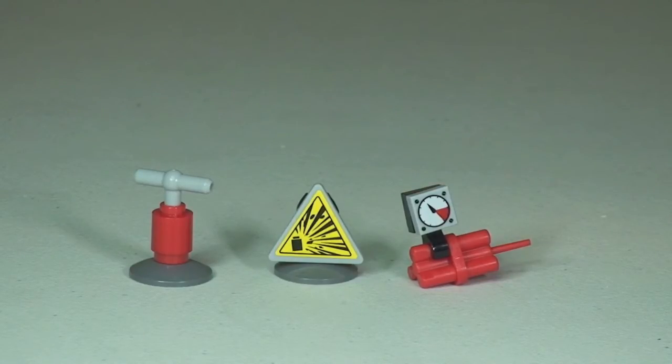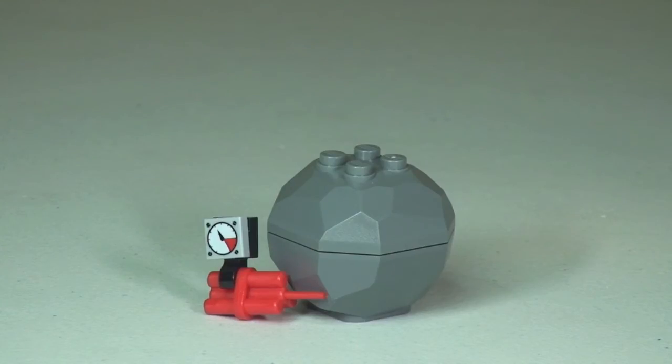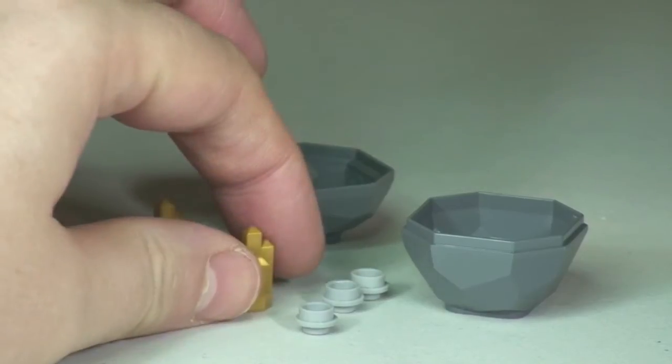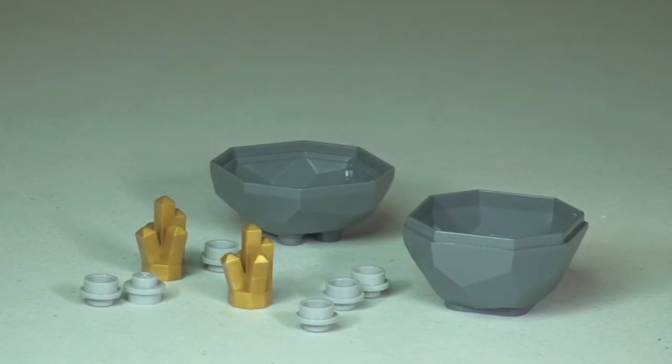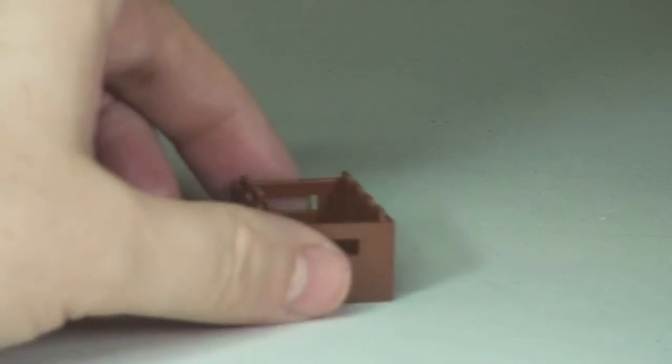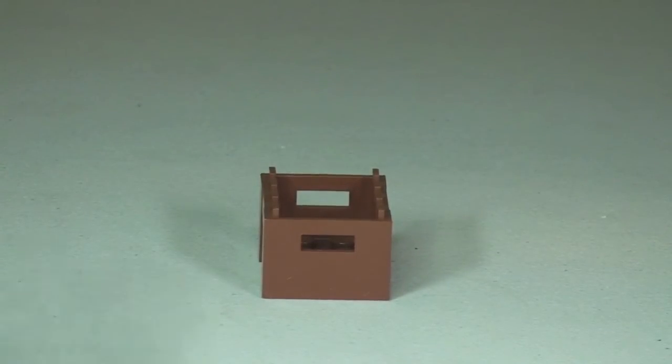And what is the dynamite going to be exploding? Obviously this big piece of rock. Once we press the plunger and the dynamite explodes, we then have our large piece of rock exploded open. The small grey stud pieces represent gold nuggets, and we also have two golden crystals. So there are two of those pieces. Our final accessory is this crate piece, which is obviously where all the tools and equipment are stored.